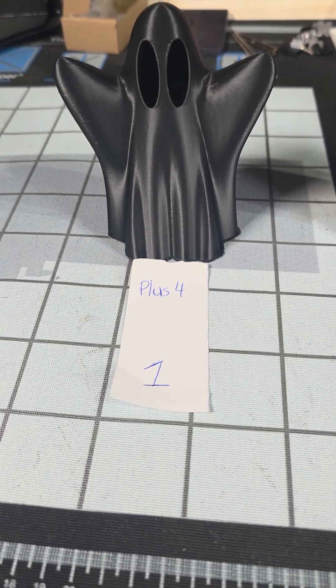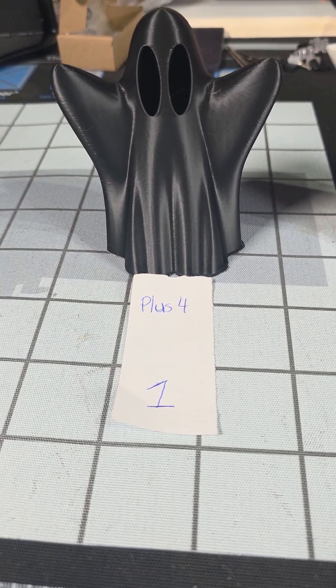Hey guys, I'm back with the reveal of the prints from the previous video.